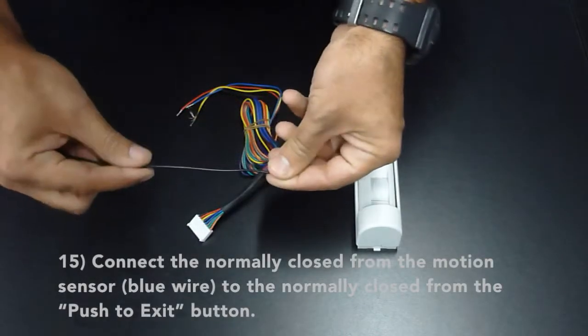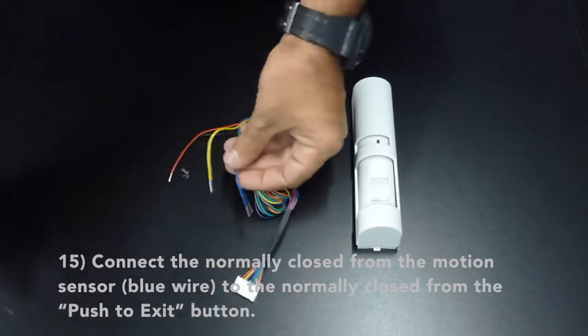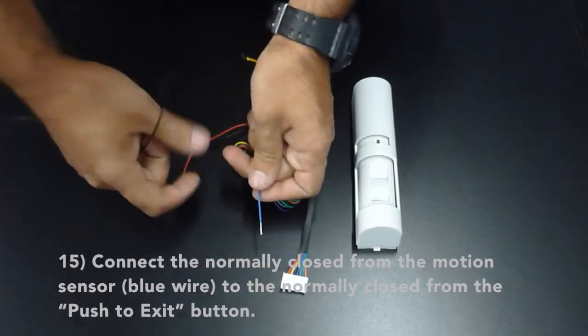Now connect the normally closed from the motion sensor, which is the blue wire, to the normally closed of the push to exit button.